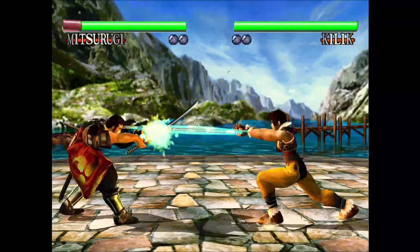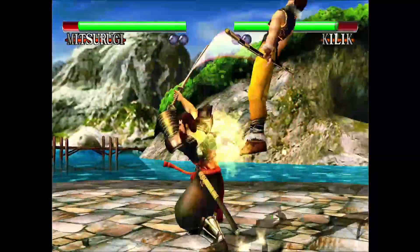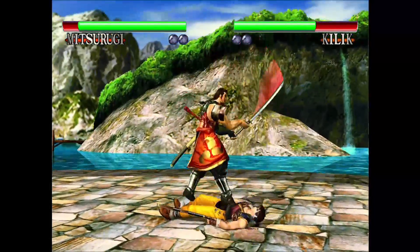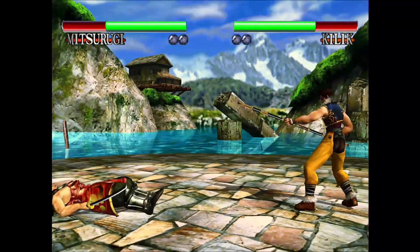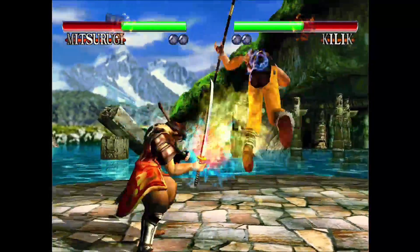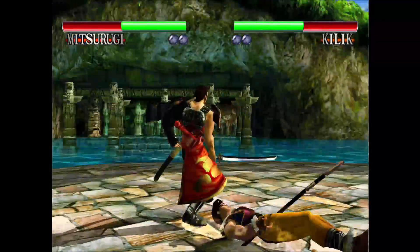In some of the menus the music kind of gets choppy, but when you're actually playing the game the music seems okay. Also, when you hit the start button to pull up the in-game menu to exit or change options, all that text is gone — it's just a blank box — so that's another glitch when using this emulator with this game.